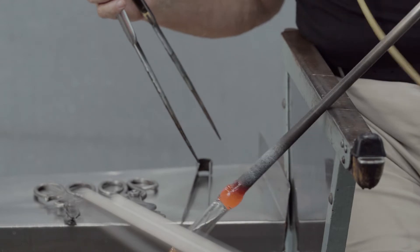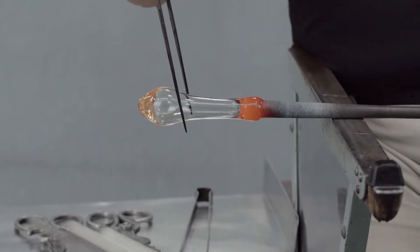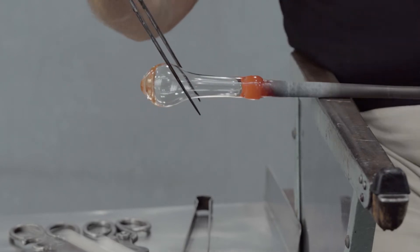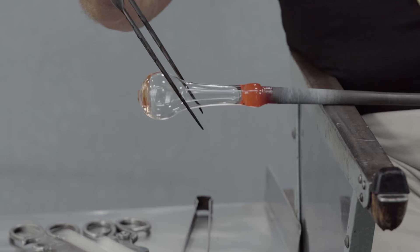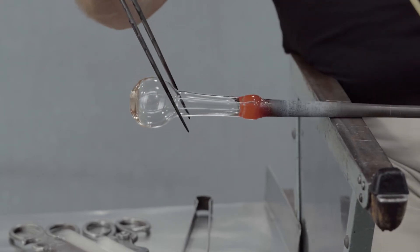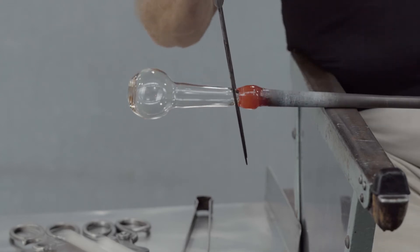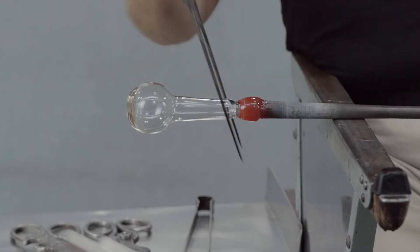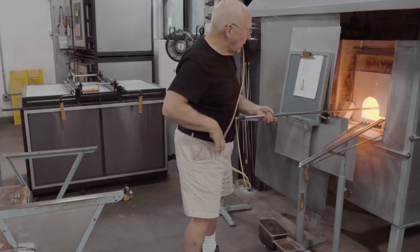The neck is initially formed with gravity. The articulation is made between the tubular neck and the vessel body, leaving the characteristic tool marks. The tube is pulled a little bit longer. A constriction is made near the blowpipe, which will help separate the vessel from the blowpipe later in the process.